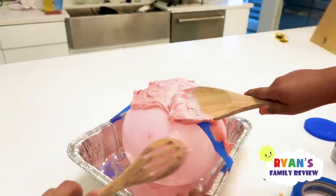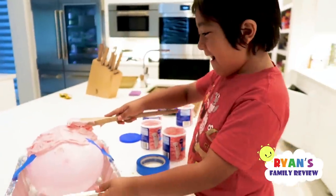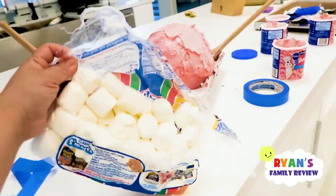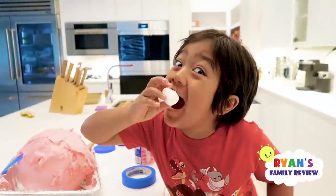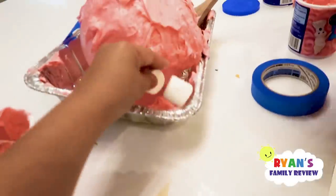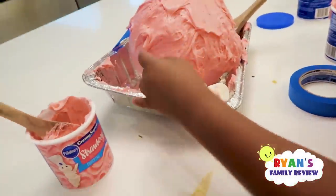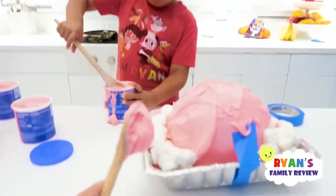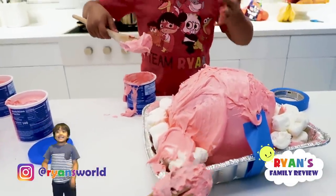Oh yeah, we can just block the duct tape so Daddy doesn't see it. For these empty holes here, we actually found marshmallows. We're going to try to fill it up that way we don't waste so much cream. They're sticky. Look at this, really sticky. Alright, put those in. Let's put it all over. There you go.